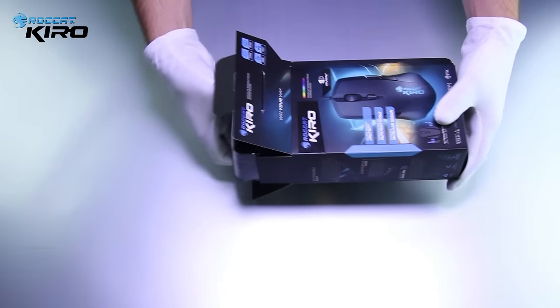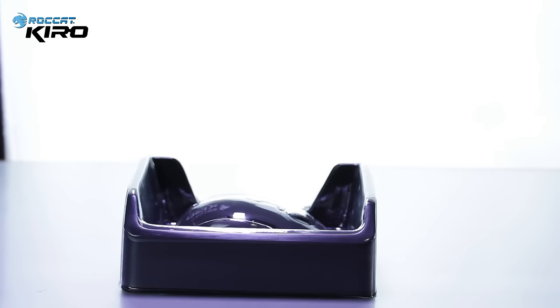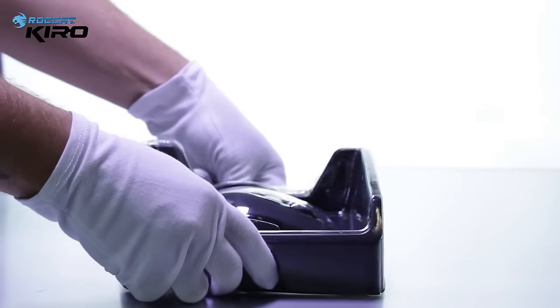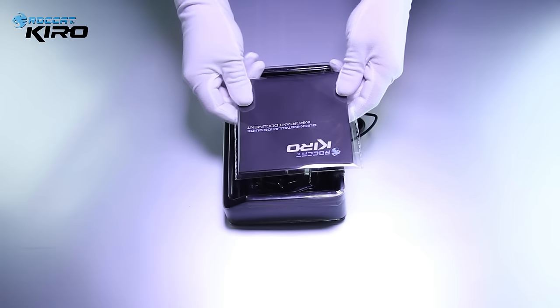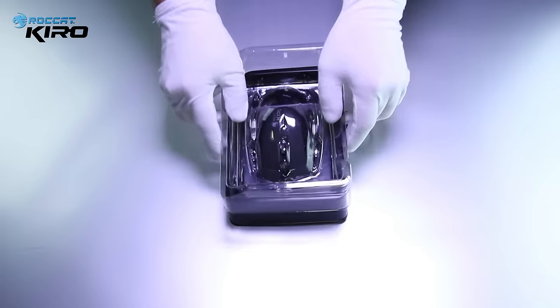And now let's take it out of the box. Here we go. So here's a first look at the Rocket Kiro. You have your quick installation guide, which you can put away for the moment.